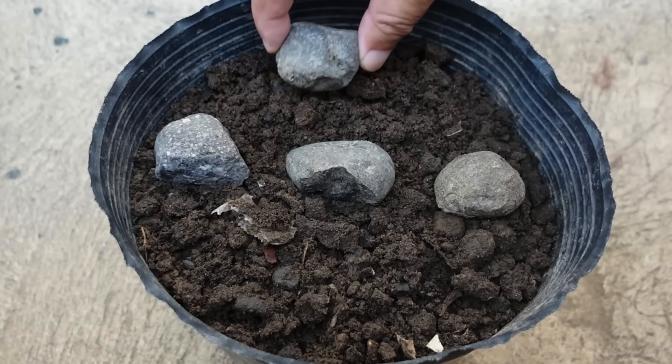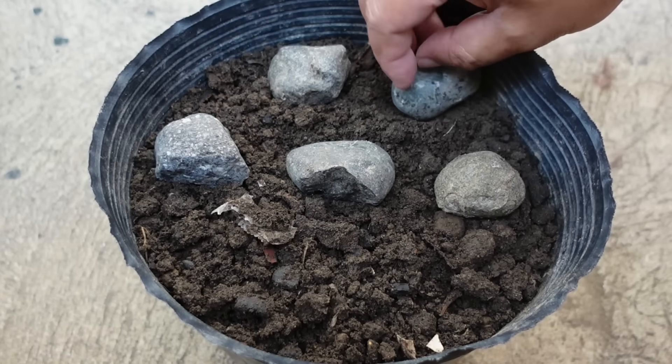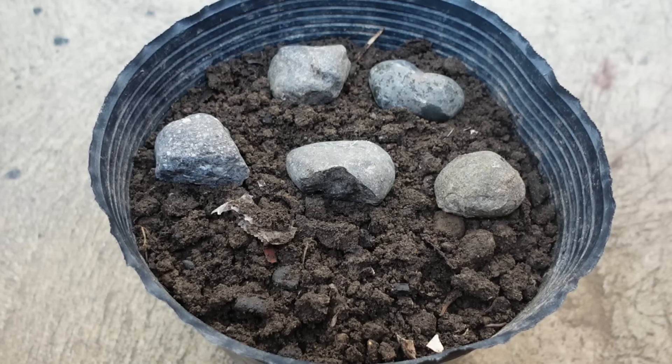The usual thing that I do when planting leaves is I put stones to support the leaves while they are growing roots to support themselves.